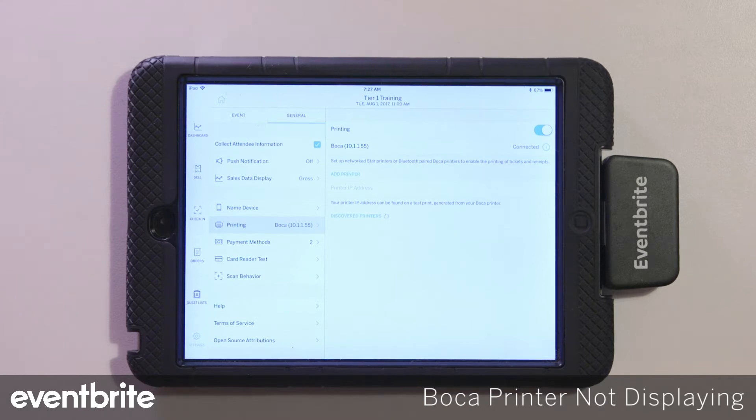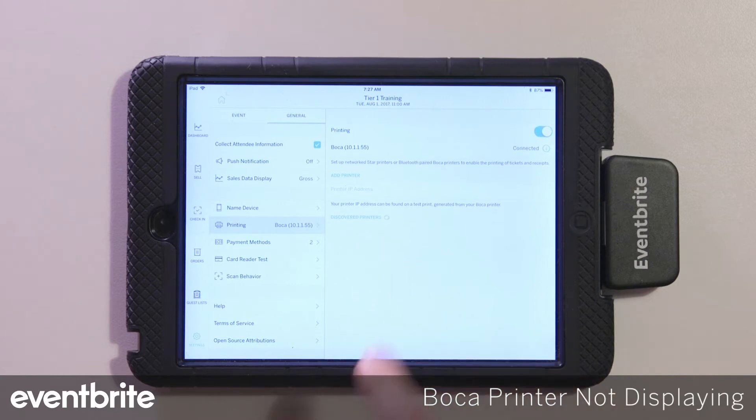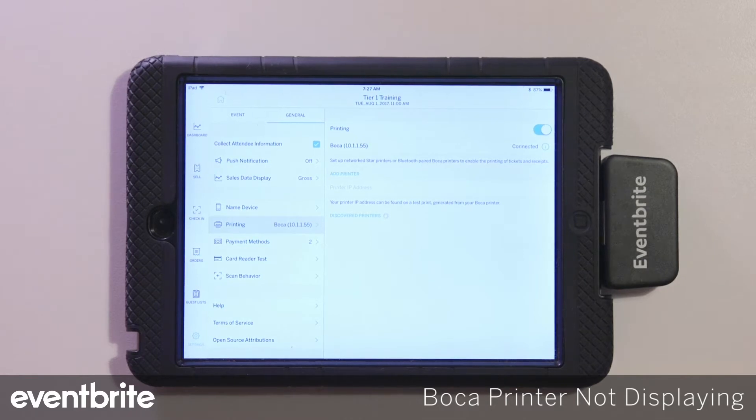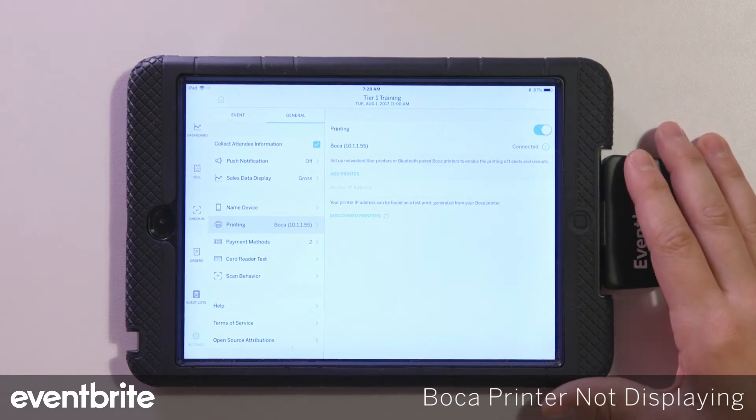The first issue we'll discuss is the printer not displaying in the discovered printers list. With a Boca Lemur printer setup, you will always have to manually input the IP address of the printer. You'd always have to first obtain that IP address from the test printout.